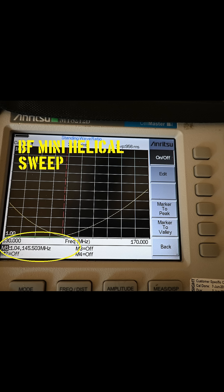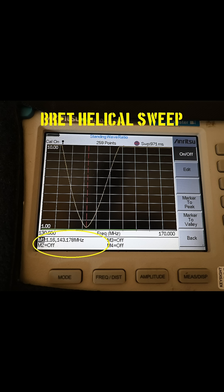It looks great when one looks at it alone. The bandwidth of the antenna is far too broad for a shortened antenna in this measurement, and the real-world performance has been poor in my opinion. Here is the sweep of the antenna I built in my lab, and this is the kind of sweep you would expect in a shortened helical antenna.